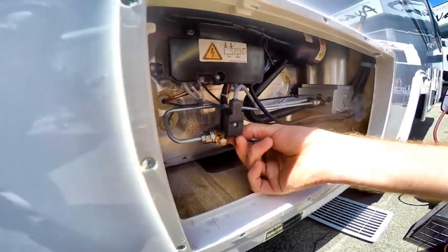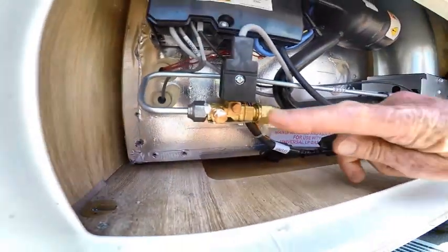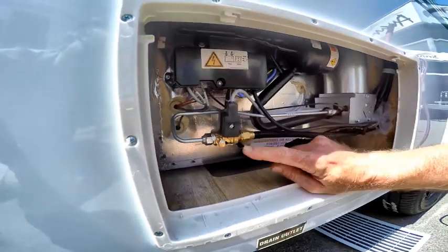You need to make sure this little screw here is perfectly level — it wasn't before. Make sure that screw is horizontal, in line with the gas line. This little screw can affect the performance of your fridge.